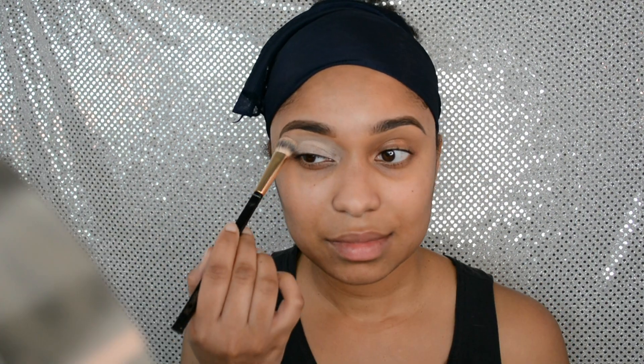Hi guys, welcome back to my channel. Today I'm going to be doing a video on this face right here. If you guys want to see how I got this look, then please keep on watching. Hey guys, welcome back — I'm glad to be filming again. Let's get started.